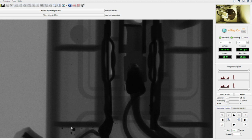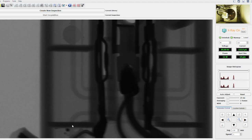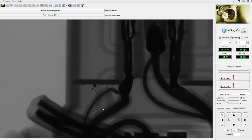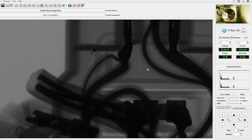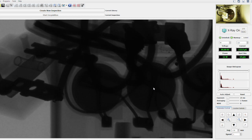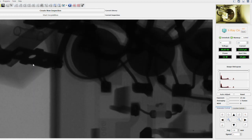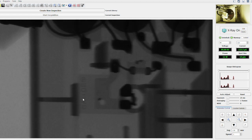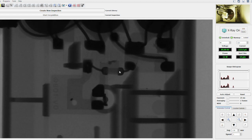As you can see here, this is nothing but metal that melted and flew all over the place. As we move towards the end of the unit, you can see the switch — this is the reset switch for the power. And there you have it — look at that. This is a fuse that's inside the unit.